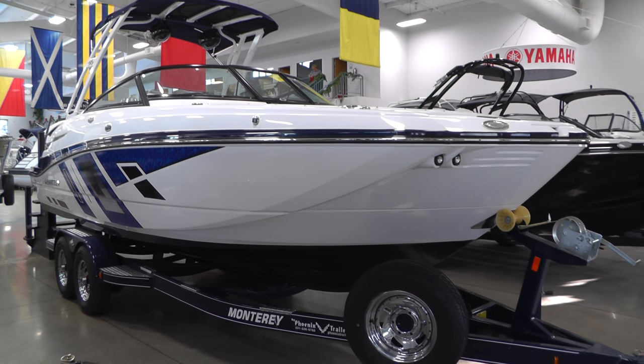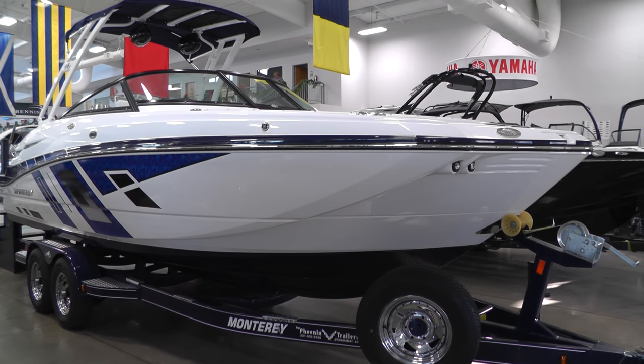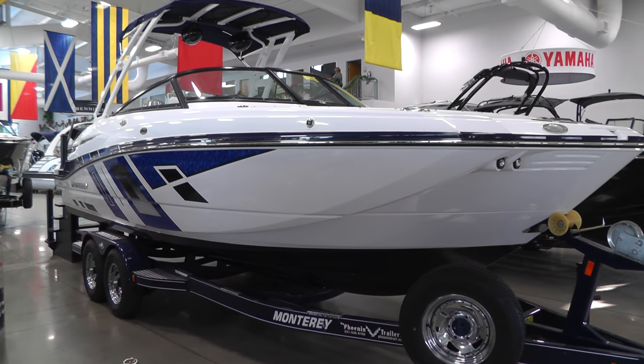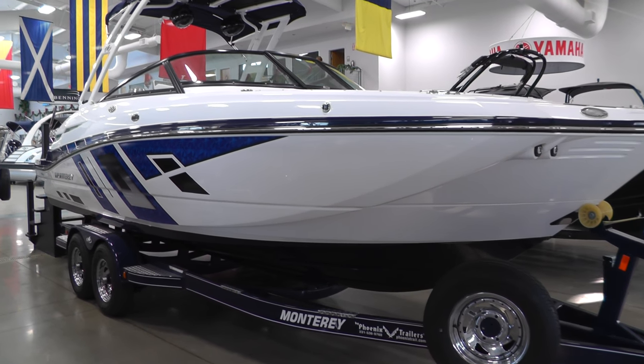This M6 is going to feature a sapphire deck stripe, sapphire graphics, and sapphire hull bottom with an arctic ice hull side.